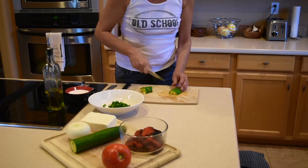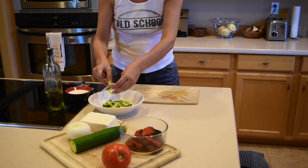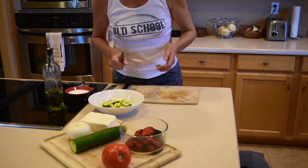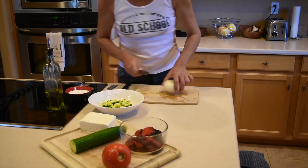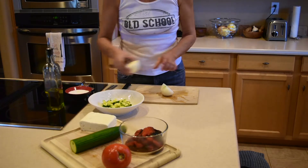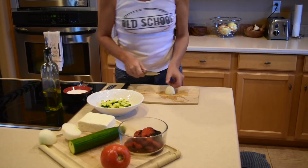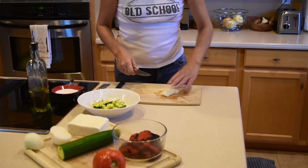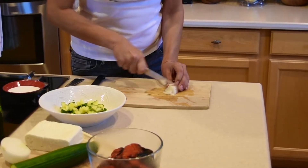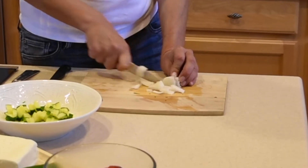Believe it or not, salad entered the Bulgarian cuisine in the 20th century, and this one was created in 1956 by a chef who was trying to make something that is very uniquely representative of Bulgaria. Now for the onion — you can leave it as is, however I like things chopped finely, so I'm going to chop it one more time.